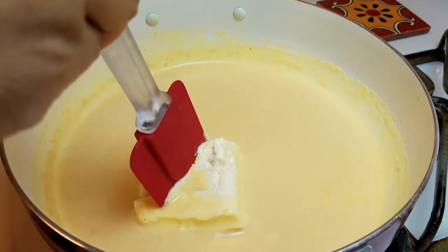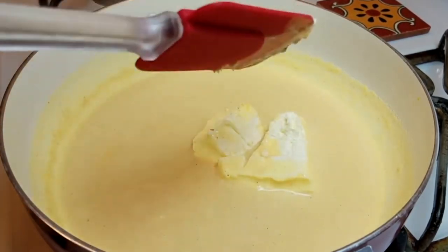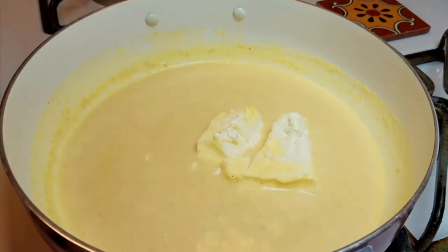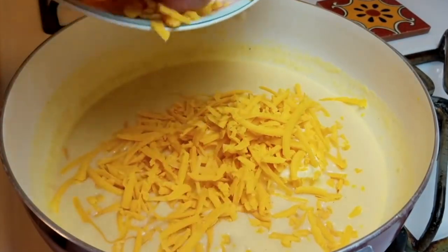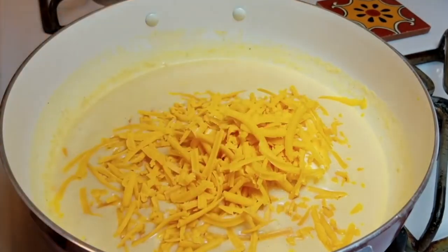I failed to mention this earlier: when you're doing a bechamel sauce or making your roux, you want to work with a medium heat — nothing on high. But once you get to the melting stage of the cheeses, you want to lower your heat. Right now I'm working with low heat because you don't want to scorch or scald anything in the pan. After making your roux and bechamel, go ahead and lower the heat — that's a good tip for melting all of your cheeses into the sauce.